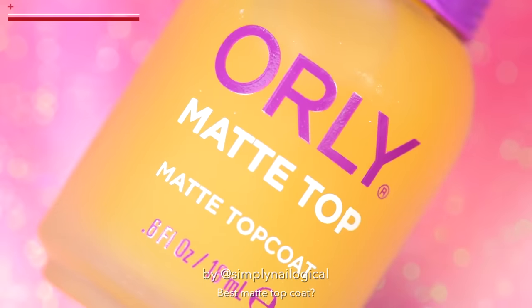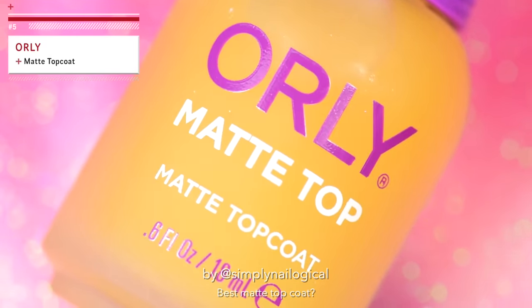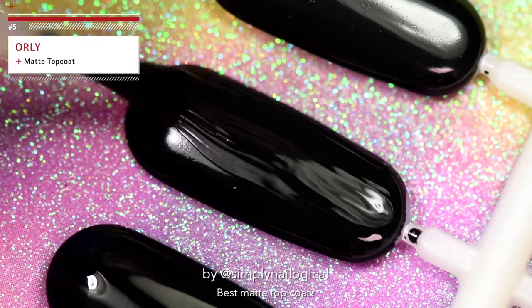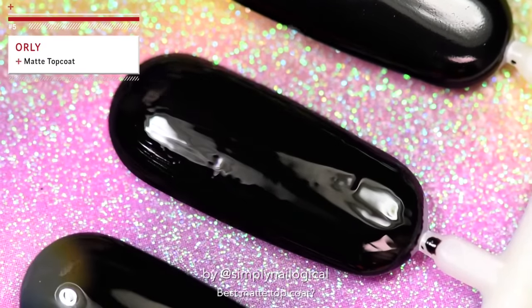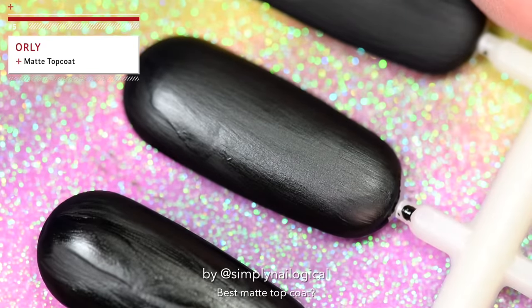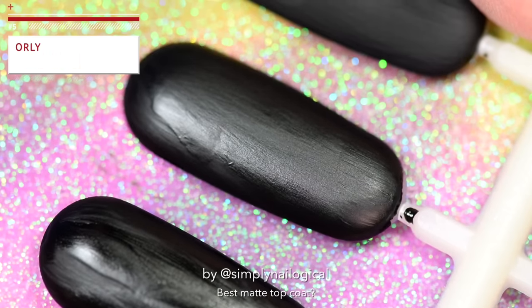Let's try our luck with Orly's Matte Top Coat. Why is it orange? Oh, it's not really orange, it's clear. Would you look at that? This one seems to be a bit more matte — mattier? What's the word I'm looking for? But it's not what I expected, so next.